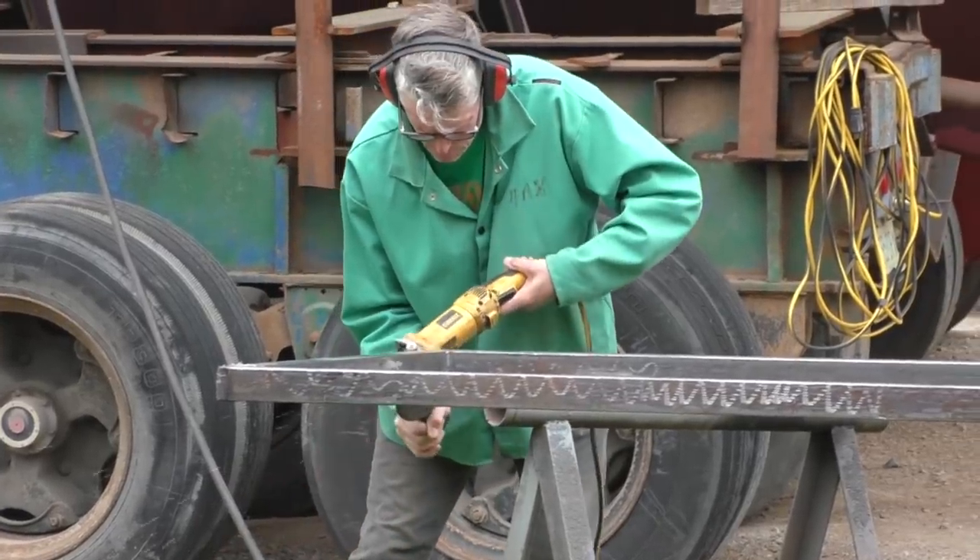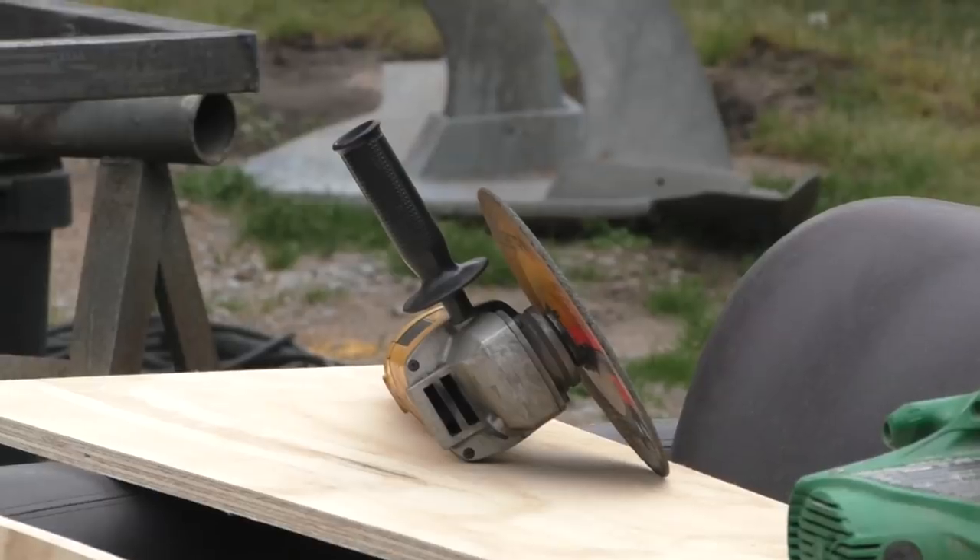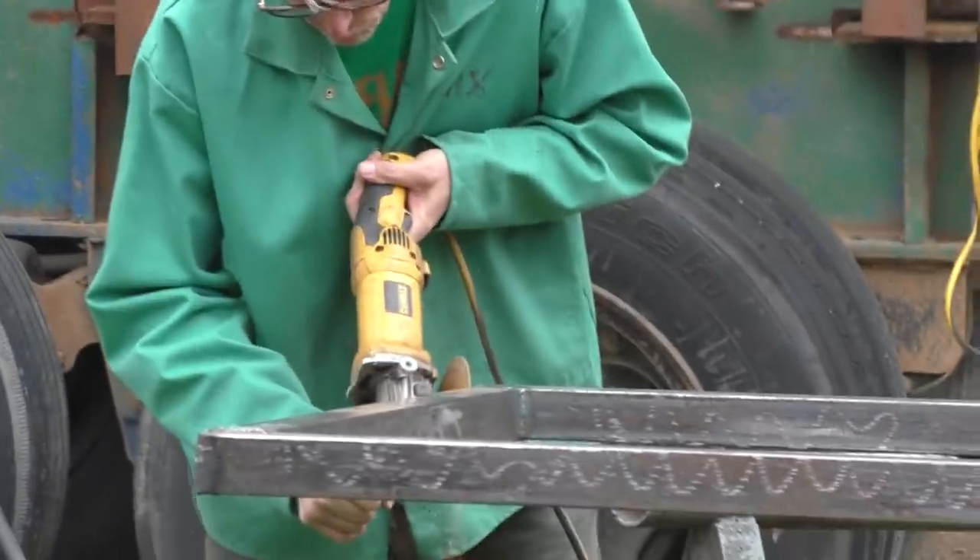A little tip on grinder safety: he chose not to use the 15-amp grinder and went with the 6-amp grinder because safety is your choice — do what you're comfortable with. When you see me using the 15-amp grinder without a guard, don't worry about it. Just start where you're comfortable, work your way up, and you won't be so scared of it.